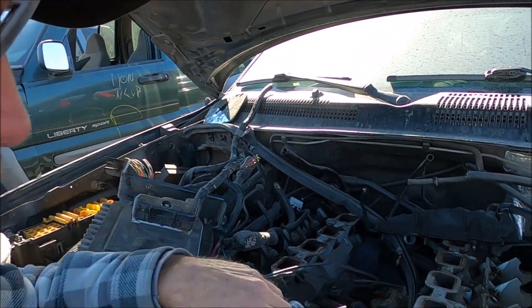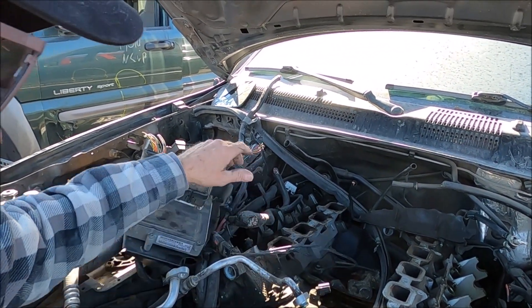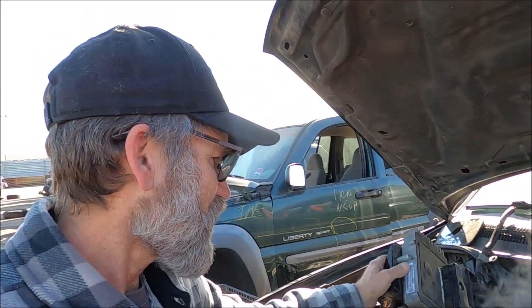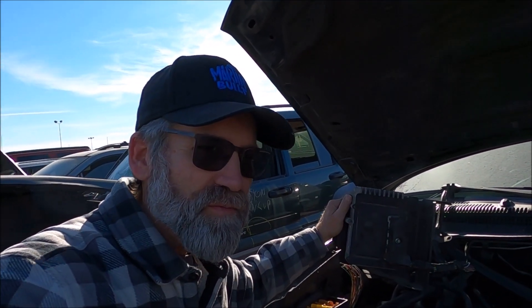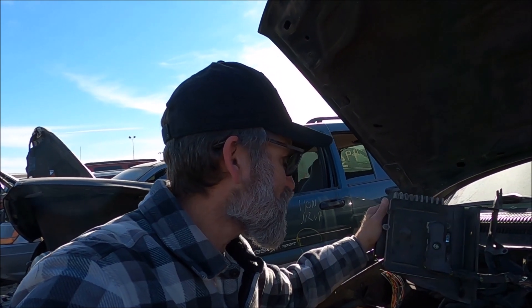Right away that tells you that it's a HO engine in there. Now as you can see, someone's already got the cams - that's all right, I'm glad someone got those. A friend of mine on YouTube contacted me, can't find a 545 TCM - the transmission control unit - to convert your four-speed to a five-speed. Well, here's one right here, I'm going to go ahead and grab that for him.